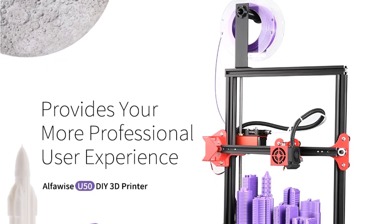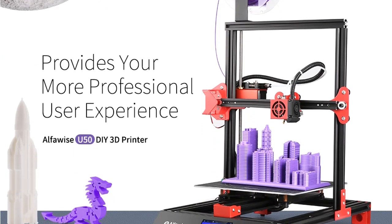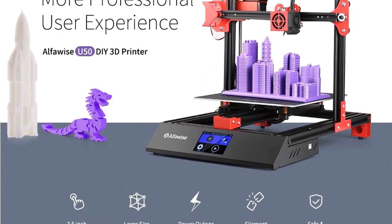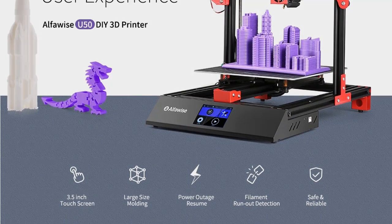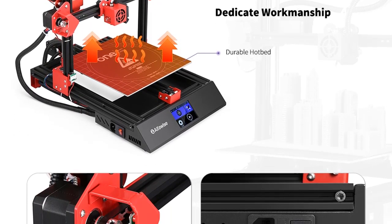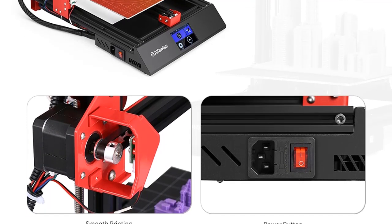260x260x270mm large size printing. Automatic feeding and unloading function — easy to solve feeding and refueling. Z-axis dual motor and Y-axis dual axis design provide a solid and stable structure for more precise printing accuracy. Adjustable Y-axis belt design allows belt tension to be adjusted freely to improve print quality. Special pulley plus profile design — the pulley and profile are perfectly matched for higher printing precision.